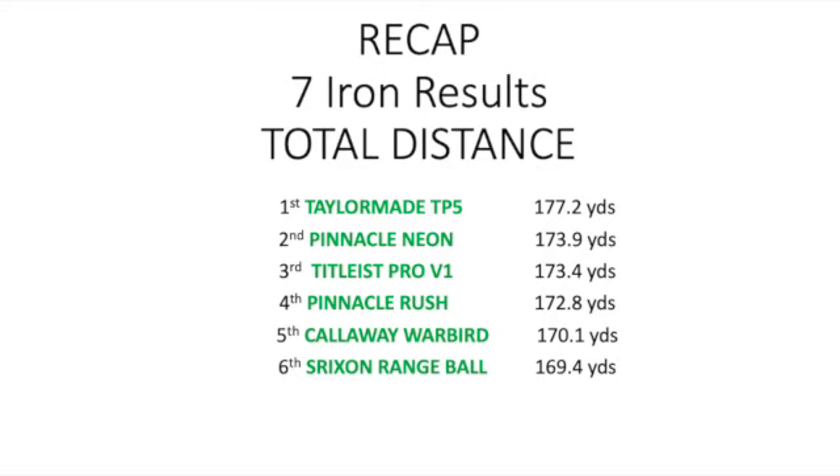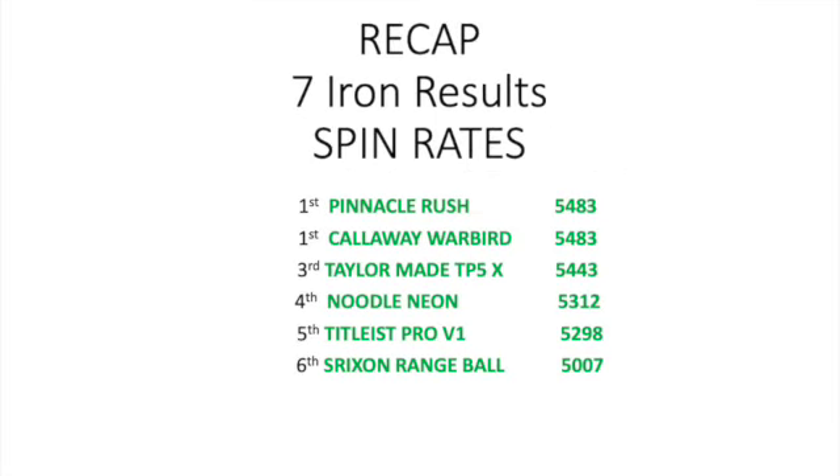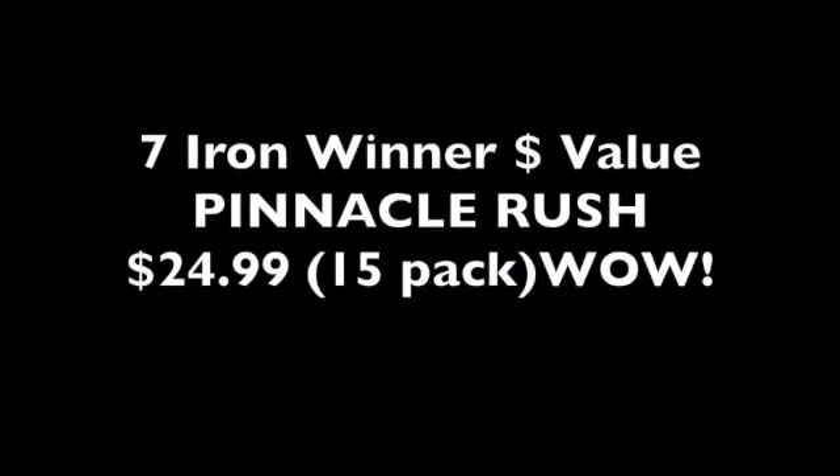I hope you've enjoyed our first test — it's been very interesting. This is something we want to provide a lot more of: testing golf balls, golf clubs, drivers, shafts, and anything you might have interest in. Just send us a line and we'd love to test it for you. It's a lot of fun and something I really enjoy. I'll have my number one tester for wedge play coming up soon. Thanks for listening — please subscribe, as we want to provide a lot more content in the future!